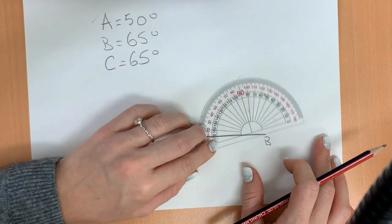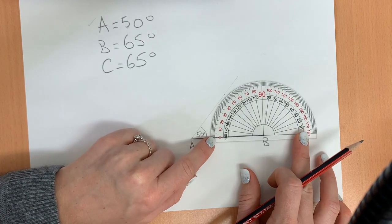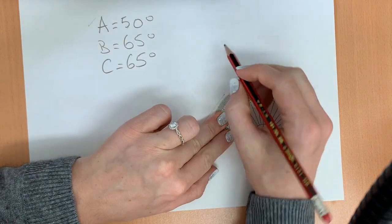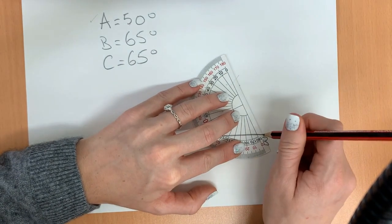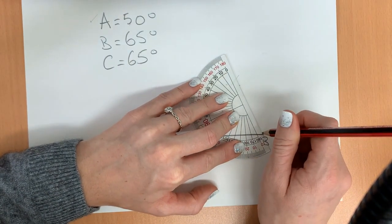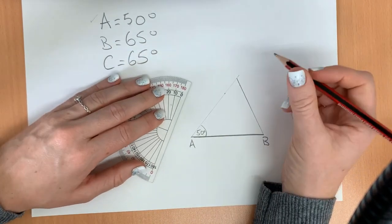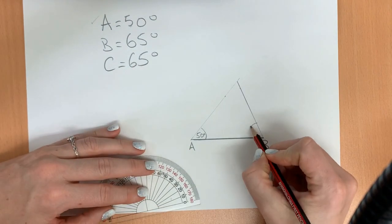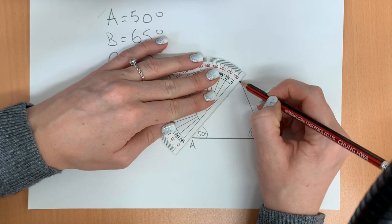Now we need to do angle B. Put the protractor right at the edge and line it up straight. Here we're going to use the outside numbers. Look for 65, put a notch, and use the straight bottom part of your protractor to connect. You're going to want to draw this line all the way until it meets the first line. We can double check — yes, 65 degrees. We can make this line a little thicker to where they meet.